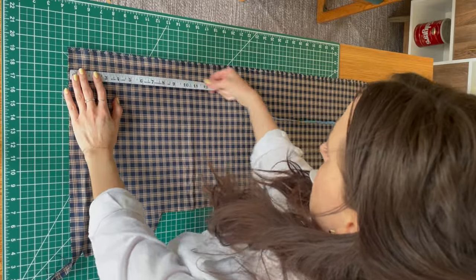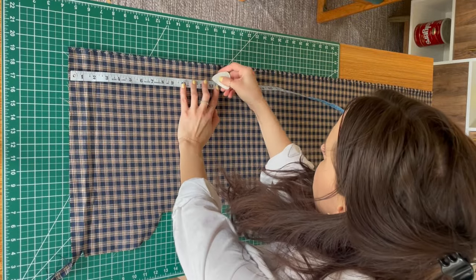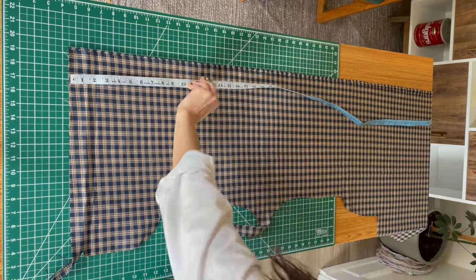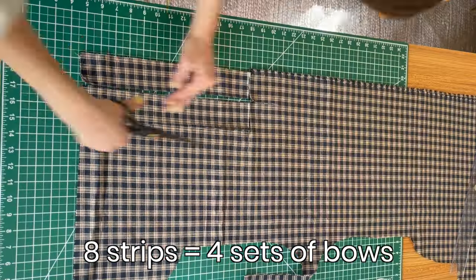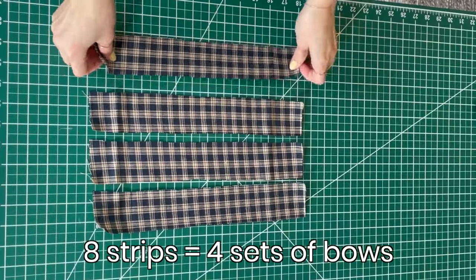Now we just need to cut some little bow ties. I'm cutting mine two by thirteen inches — this will make a half an inch wide bow tie. You're going to want to cut eight of these strips, which will make four sets of bow ties.